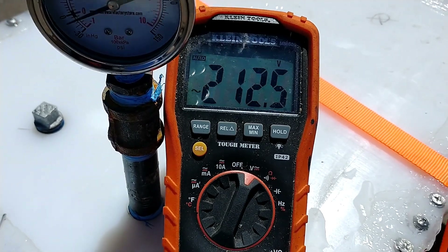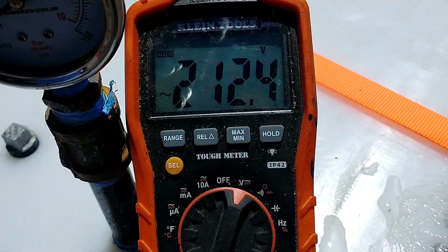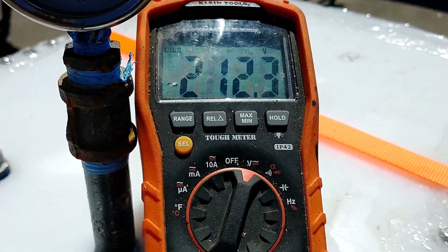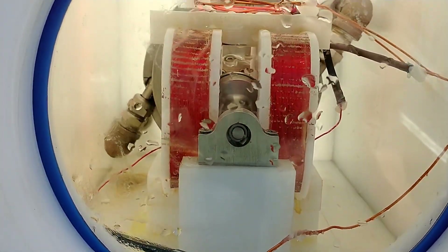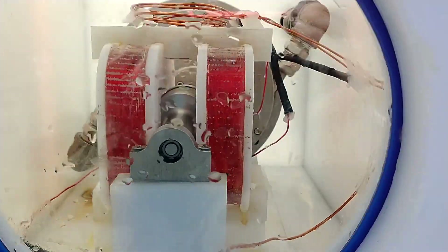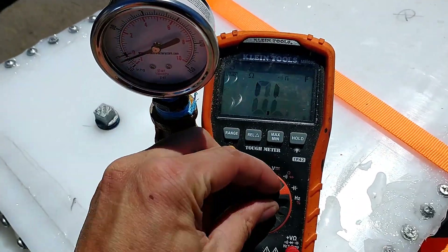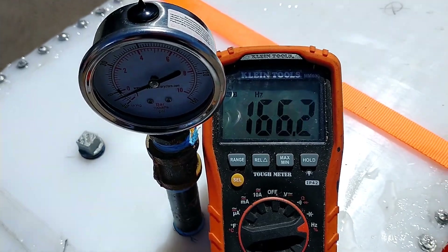I've got a lot more windings on the coil now, and we're getting the voltage straight off the generator. Boy, does it sound really nice. Let's see what our speed is — we'll be running this quite a bit faster.